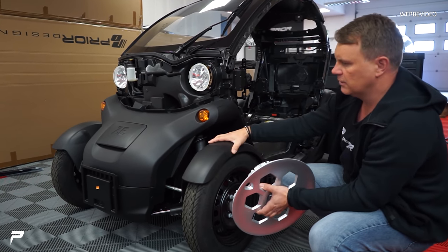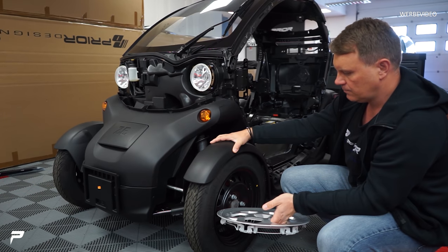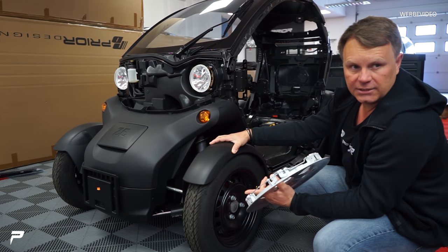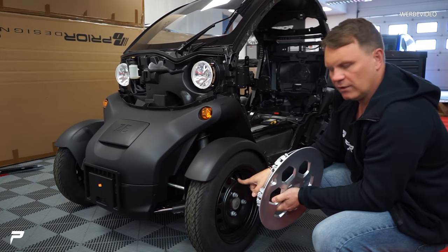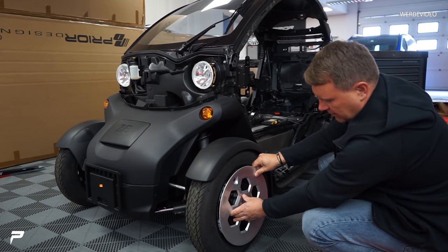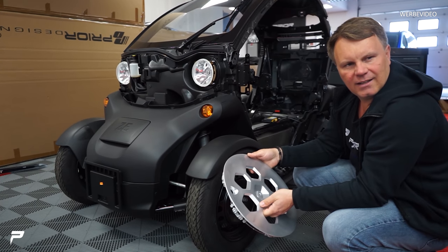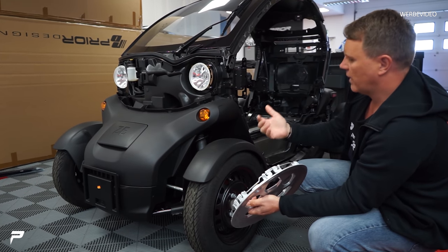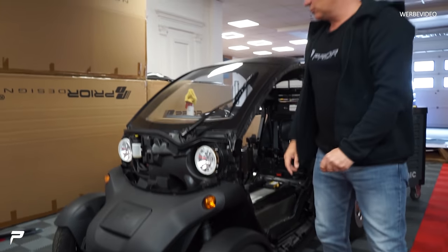Vielleicht sollten wir wirklich einfach nur die Dinger schwarz Hochglanz lackieren. Und vielleicht – ich weiß nicht, was du von der Idee hältst – wenn wir die Felgen rot pulvern und lackieren, und die schwarze Kappe nachher drauf ist, dann kannst du hier so rot reingucken. Sieht schön aus zum Innenraum. Das ist so ein bisschen: alles schwarz, nur die Felgen rot. Wir bauen die ab und bringen sie zum Lackierer. Das sind die Teile – guck mal, wie viele Teile. Das ist quasi der Twizy in Teilen.